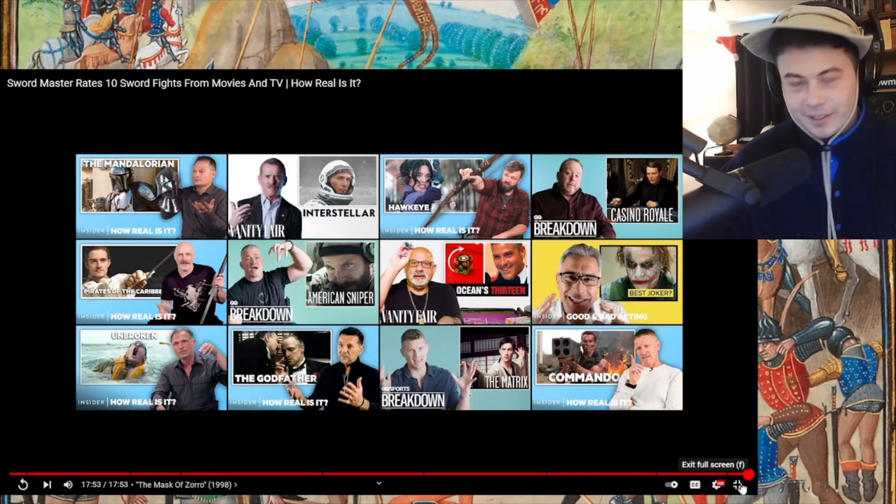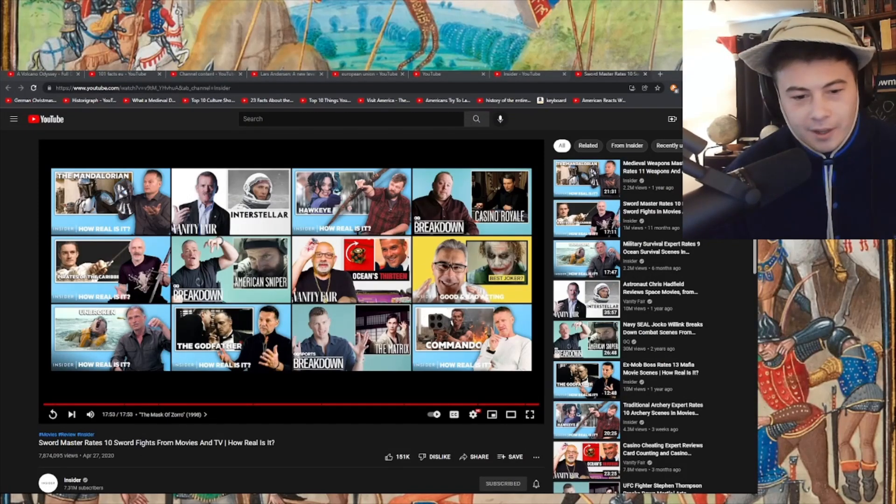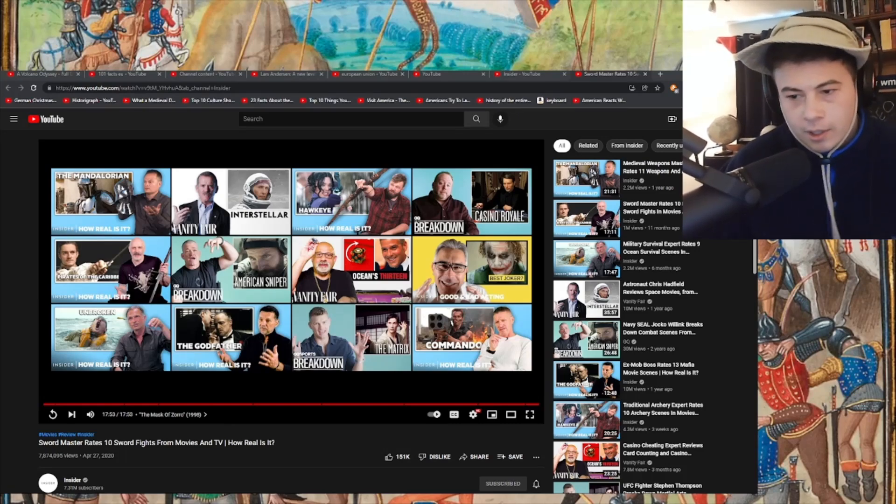Connor wraps up: 'That was really nice content, a nice video. I enjoyed that a lot — I know it was a reaction to a reaction. I'm going to look at more Insider videos. Hit all the buttons, guys. Hope you're all doing well — if not, keep your head up, you'll be good soon. Emotions are fickle, my friend. See you next time.'